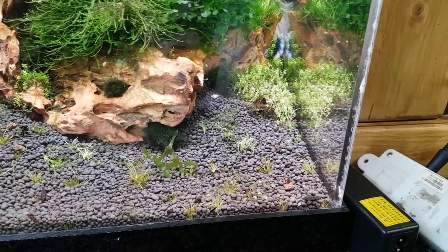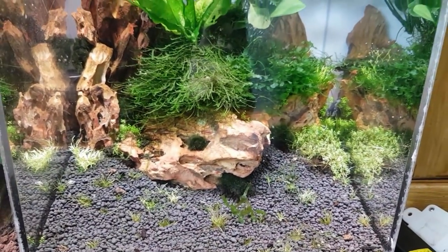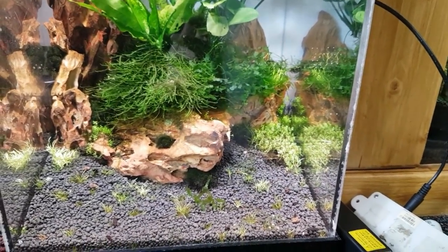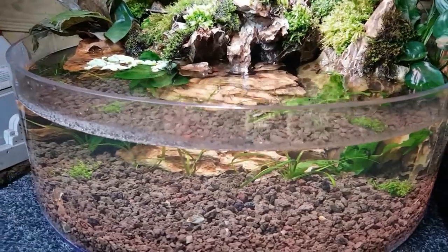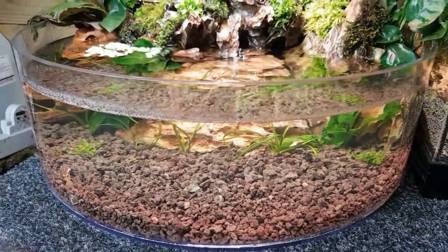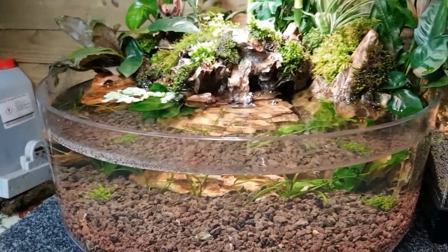He's very happy, mooching around and shooting through the back now exploring his new little tank. In fact I might even leave him in there and get another one to go in here — I don't know yet. I'm going to have a go at breeding these guys, so I'm picking some nice ones and going to make up a few tanks.